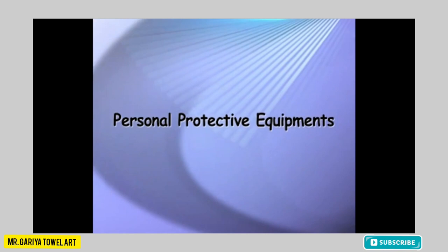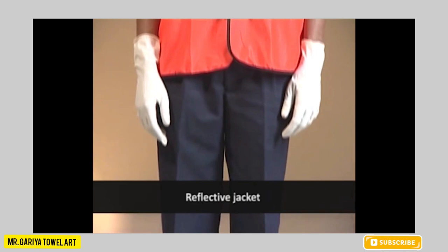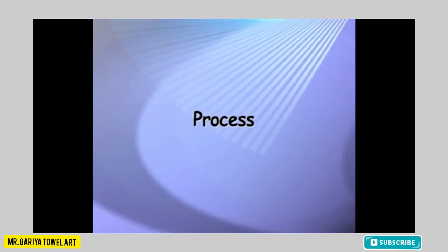Personal protective equipment to be worn while using the Flipper Machine: protective glasses, dust control mask, rubber hand gloves, reflective jacket, and safety shoes.